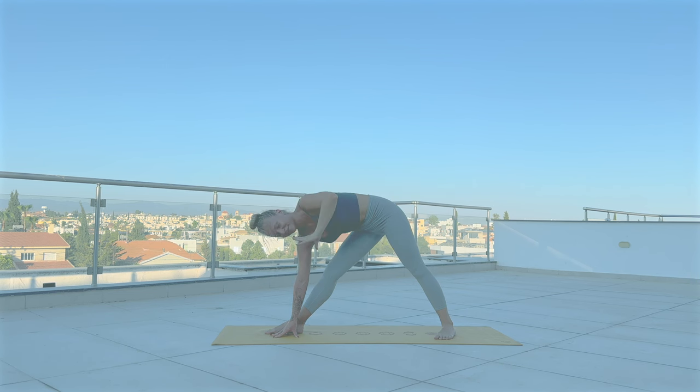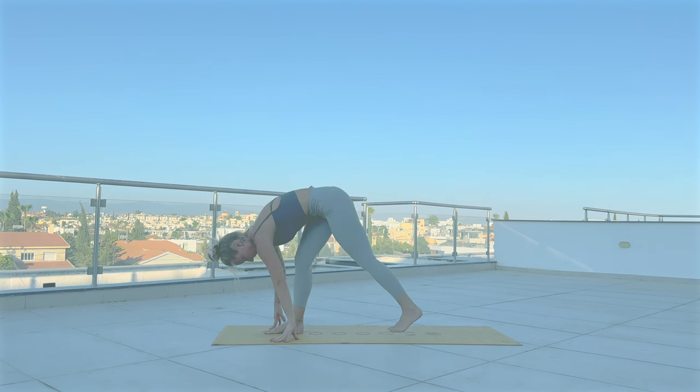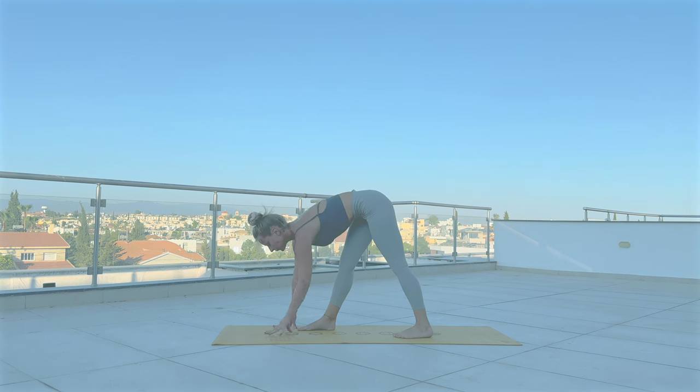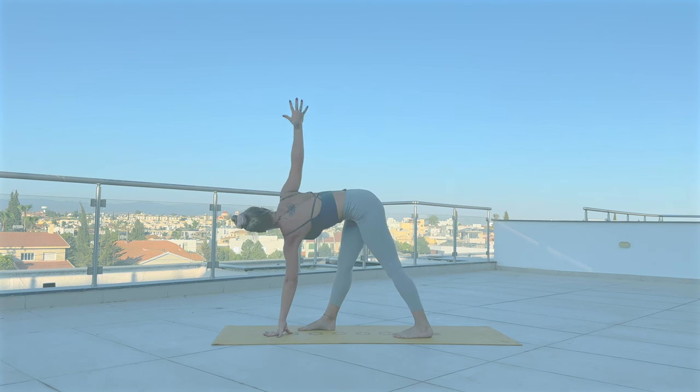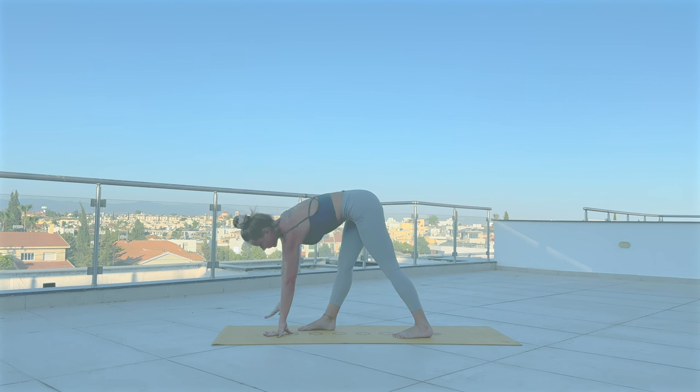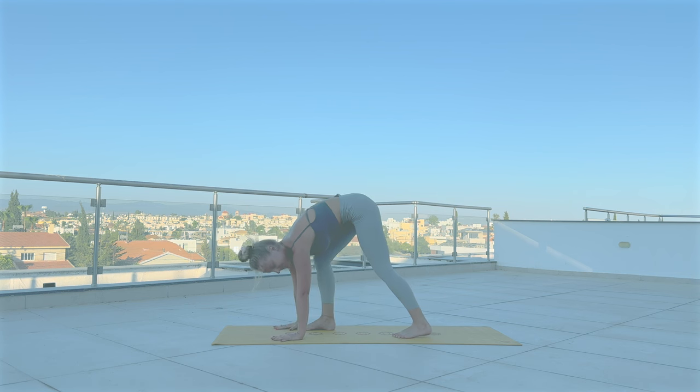Lower your right arm down, planting your hands to the top of the mat. Turn your toes forward. With straight legs, reach your left arm up and find a twist — Parivrtta Trikonasana. Release. Come back to Adho Mukha Svanasana.